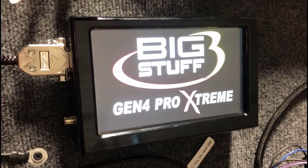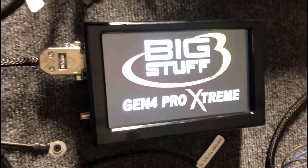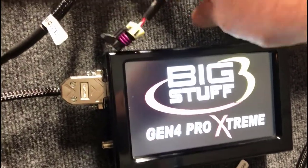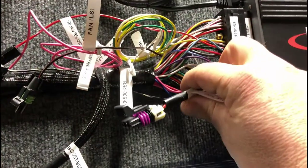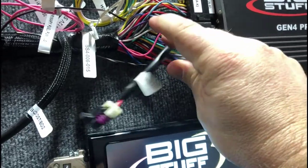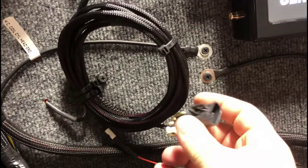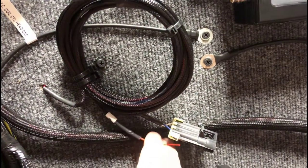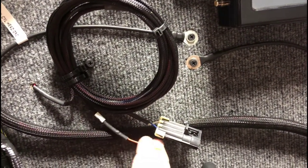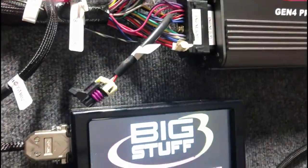Hey guys, Big Set 3 here. I wanted to talk to you about the touchscreen dash and how it works with our system. The touchscreen dash communicates to the ECU over the old COM port plug that we used to use with the USB adapter for the Gen 3 setup — this is now used as a CAN bus to talk to the touchscreen dash itself. We have a little plug here that just needs power and ground on the harness. This wire is for a backup camera if you'd like to hook one up, which then plugs in right there, and then this plug simply plugs into this plug right here.